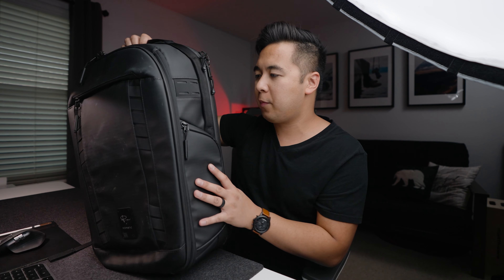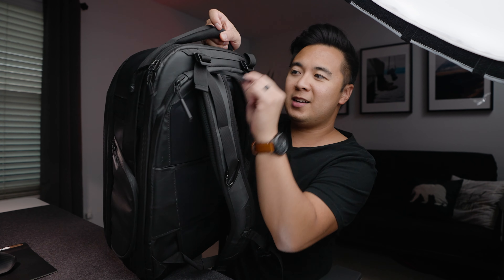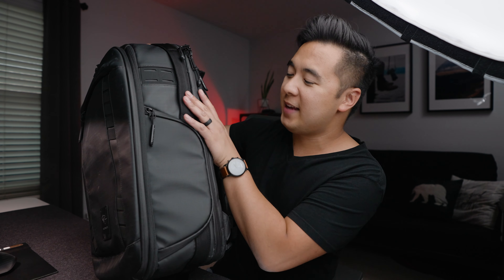Other than the zippers, what I love about this backpack is that there are so many handles all around the bag. You've got a top handle, a second top handle, and two side handles, which makes it super easy to carry especially when the backpack is heavy. There's also a handle at the bottom, so it's easy to stow this bag into the overhead bin on a plane. And what's really cool is that you don't even notice the handles are there — the side handles blend right into the backpack. Shout out to the people who designed that.